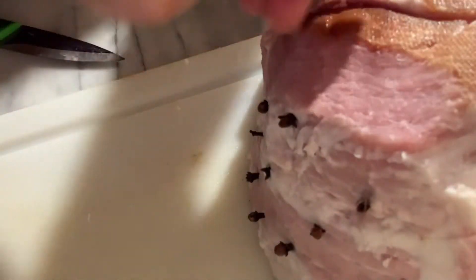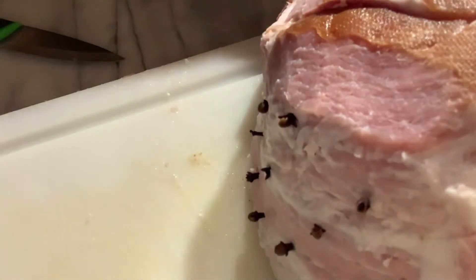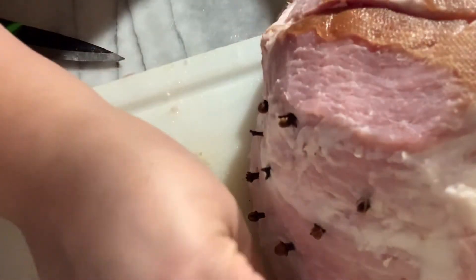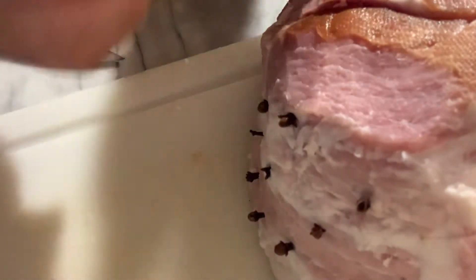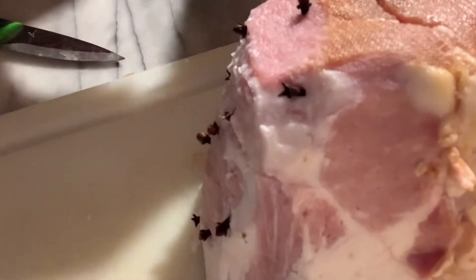This was about six and a half pounds. You can use a larger one — it depends on the size of your family and the occasion. New Year's is around the corner.